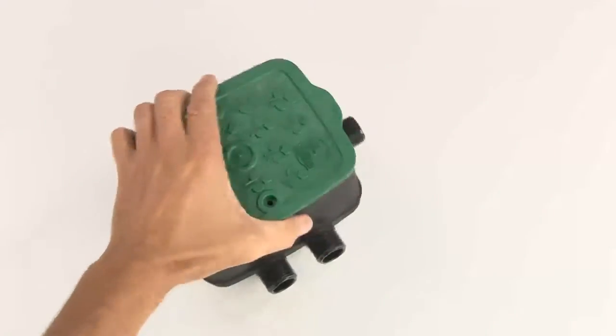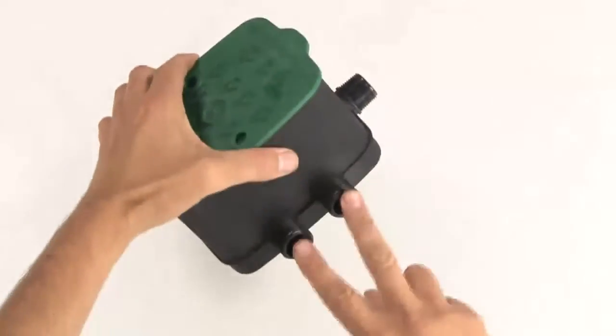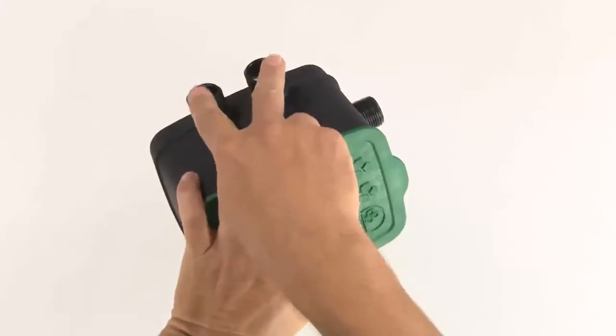This is your EasyValve 4. Here you have the inlet for the water connection and two outlets on each side for your irrigation hoses.